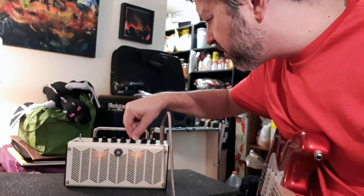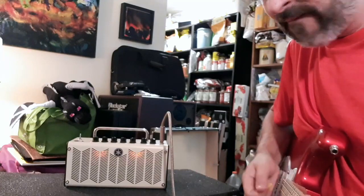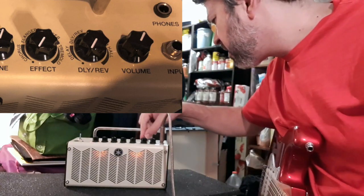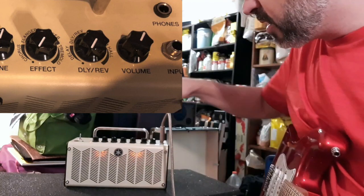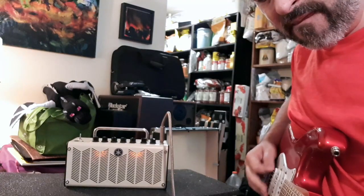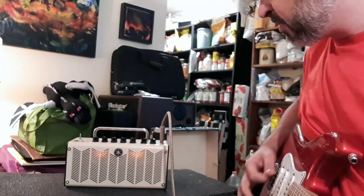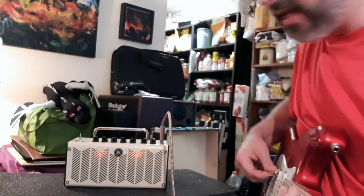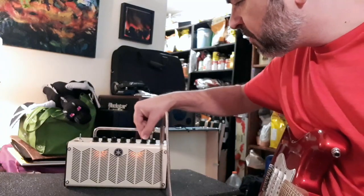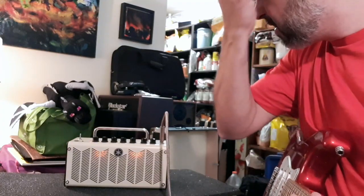We're not done yet. That's the effects section. Then you have delay and reverb, which has its own knob. There's room reverb, and if you move to the very edge of it you get more reverb. Then you move into spring reverb, and lastly there's hall. You can adjust the sensitivity — keep it in the background or just pump it right up.